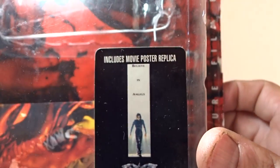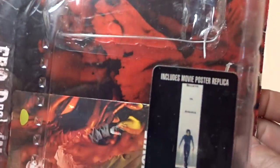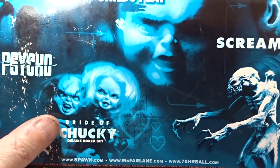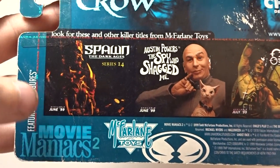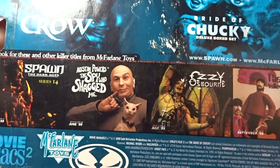As you can see, there's an included movie poster on the front - a red kind of picture in the background that kind of looks like a person. On the back you get a look at the whole line: Halloween, The Crow, Psycho, Bride of Chucky, Child's Play, Scream, Pumpkinhead, and across the bottom there's Dr. Evil. This is Movie Maniacs number two by McFarlane Toys.